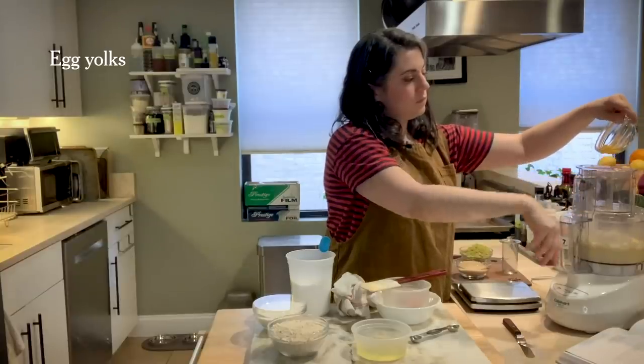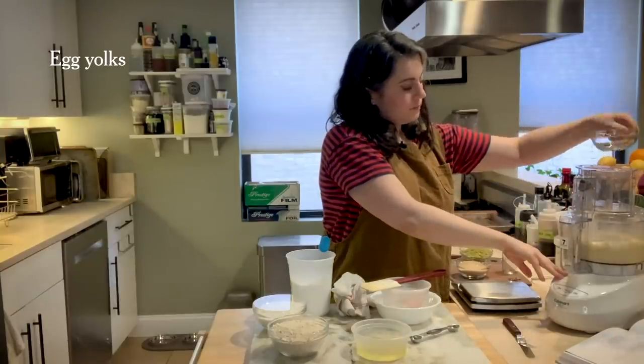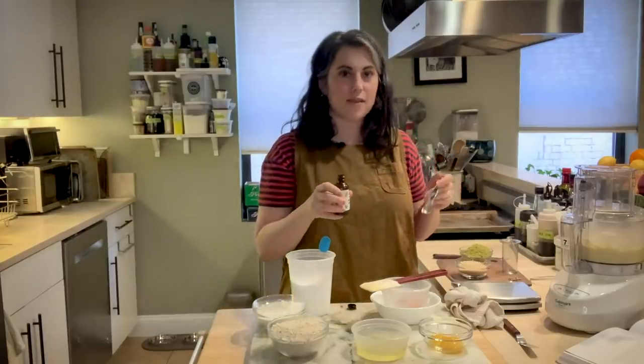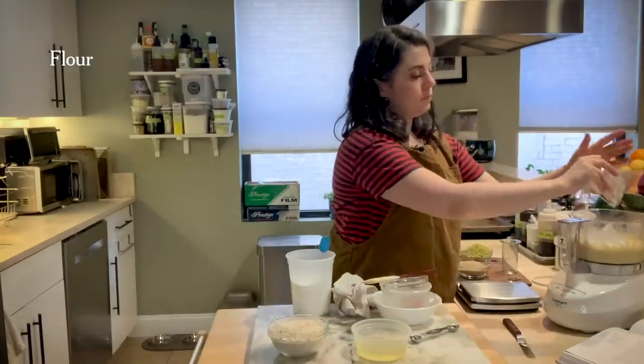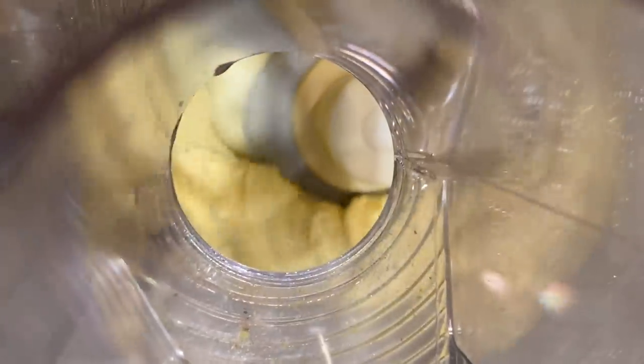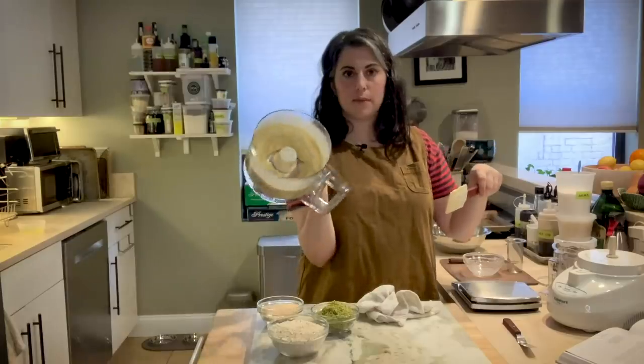Now to this, we're going to add two yolks. I'm also going to add some almond extract. Almond extract is divisive — some people hate it, I love it. If you don't like it, use vanilla. If you don't want to use vanilla, you could put a little lemon zest in there. All right, so here's my dough.